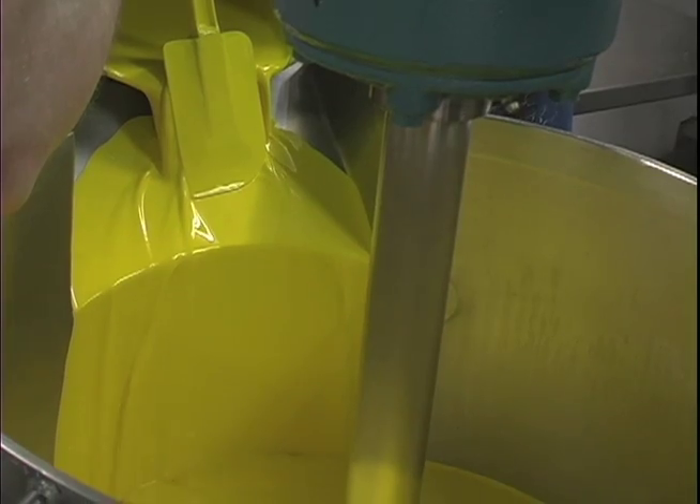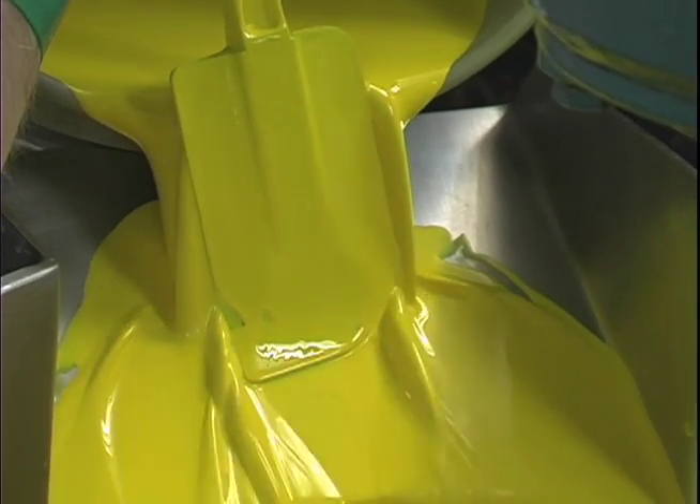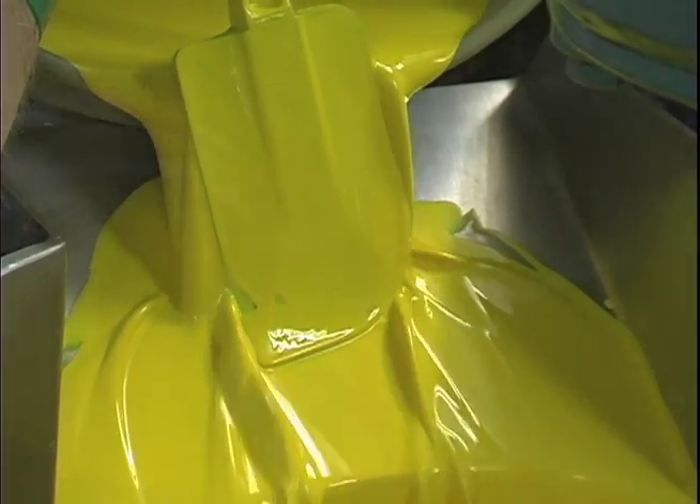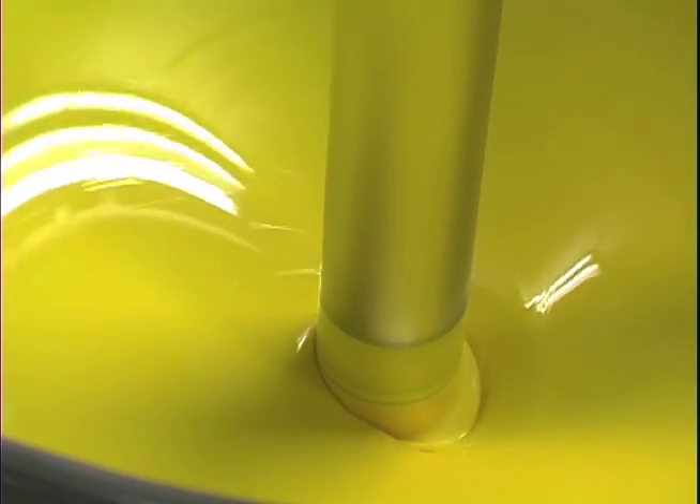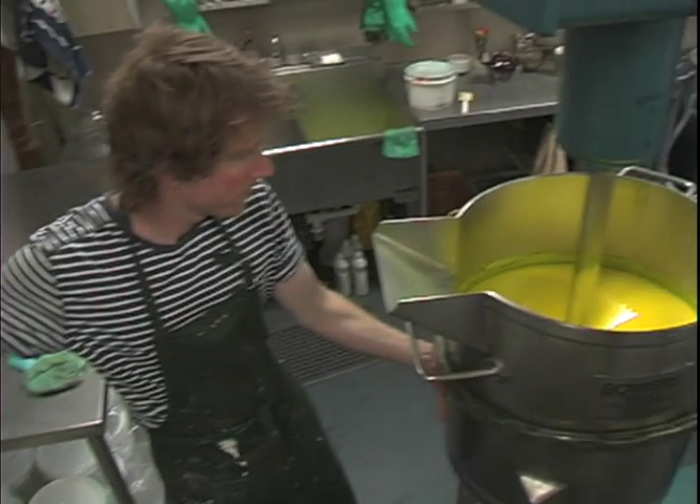The way artist paint works is that there's as much finely ground polished pigment particles inside a tube or jar as we can possibly put in, because that way they've got the control. They can dilute it, they can mix it with other color.